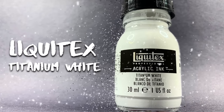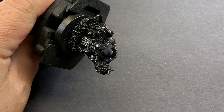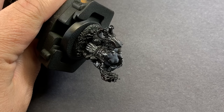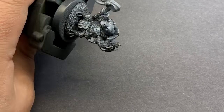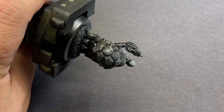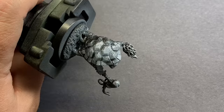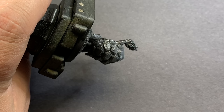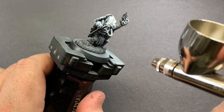A good practice I like to keep is doing a zenithal highlight using Liquitex white ink. Through the airbrush we just lightly mist from the top down and pick up all that detail. A lot of this is gonna get covered up with paint, but it really lets me see where everything is and what to focus on as far as highlight points and detail.